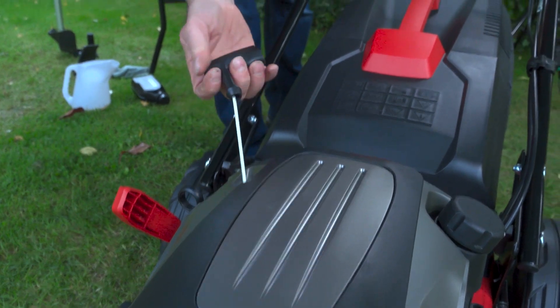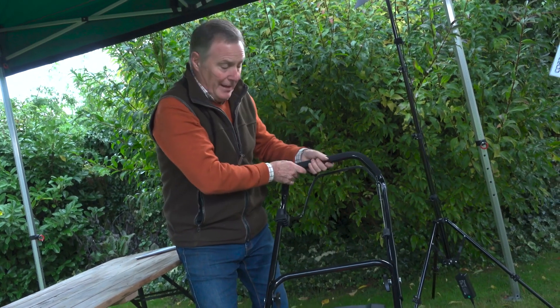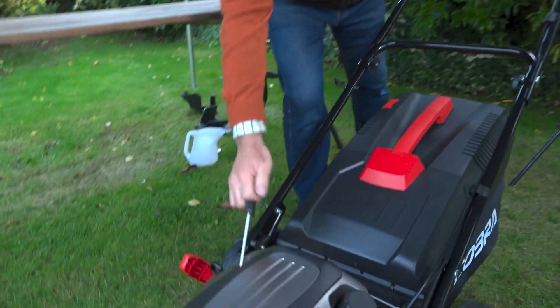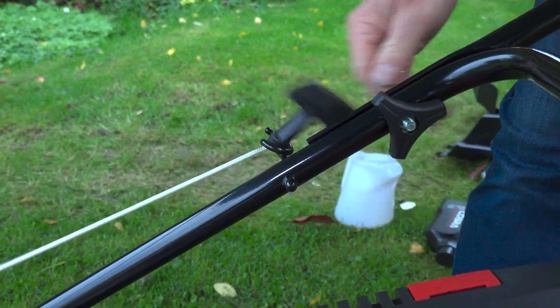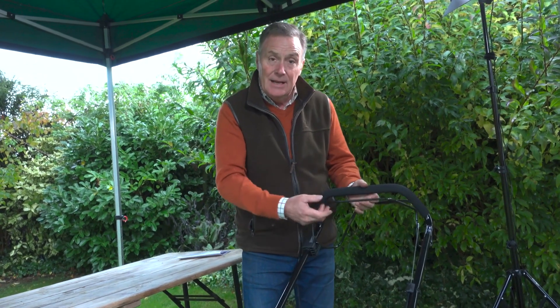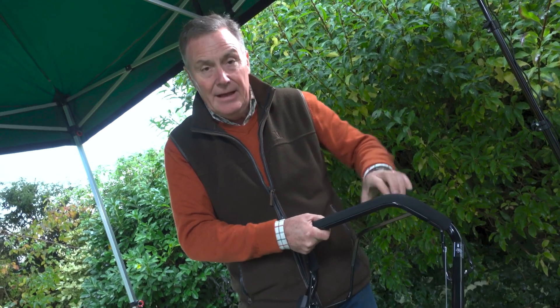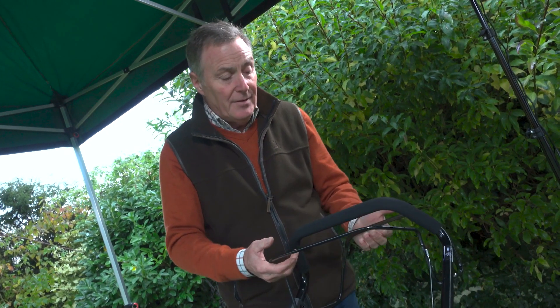Before we start, we want to get the pull cord in position on the handlebar. This black lever — just pull that back, which takes the compression out of the engine, then slowly pull the cord out and it will hook around and into place, making it more comfortable when starting. The engine won't start unless you've got that lever held back to the handlebar. To stop the engine, simply release it. The lever at the back is the drive — that's the self-propulsion.